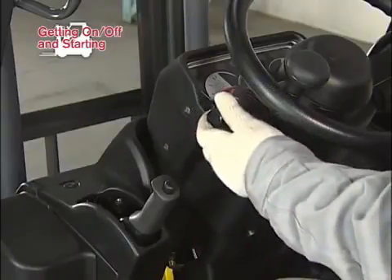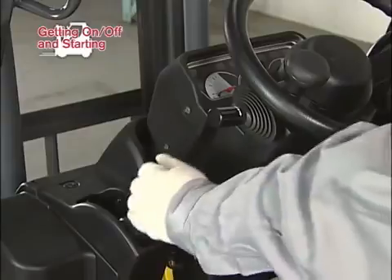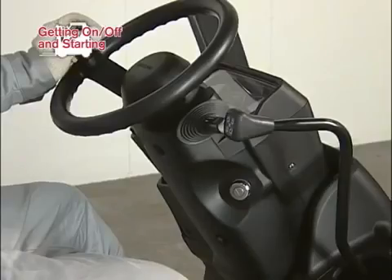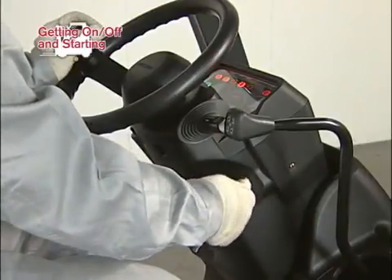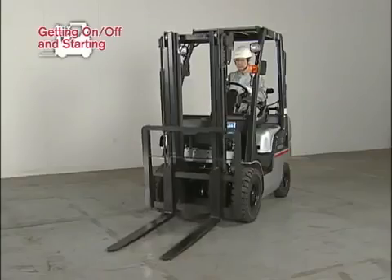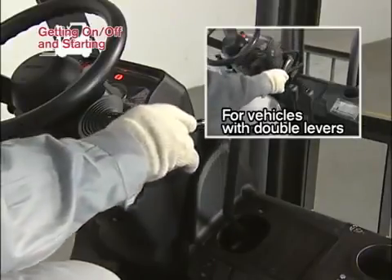Hold the steering knob with your left hand. Confirm that the select lever is placed in neutral position. Confirm that the parking brake is set, then insert the key into the key switch and start the engine. Lift the forks 5 to 10 cm from the ground.